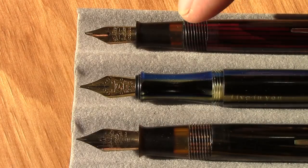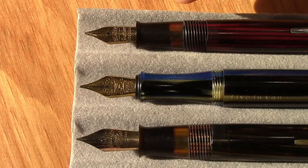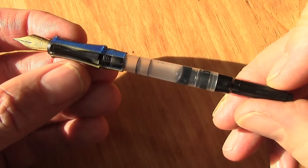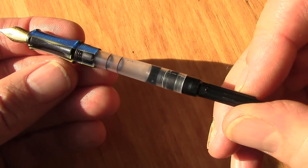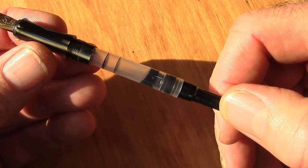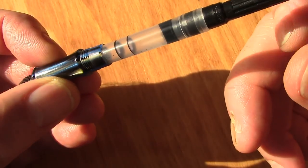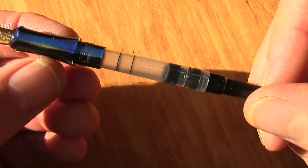These two have ink windows, which was a popular feature back in those days. But the sections on the Schaefers I have are all black sections, pretty much independent of what the material is in the barrel and the cap. It's just a basic cartridge converter pen — it's a Schmidt converter, so international standards would work in this. I don't know what ink is in here, but there's not much left, so we're going to flush it out and put in a Robert Oster ink that I think is appropriate.